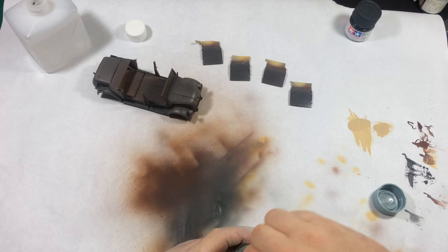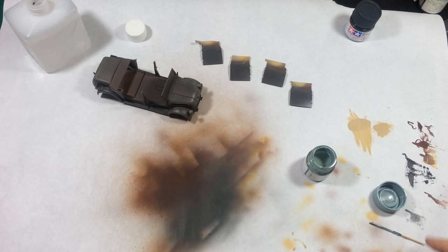Now I'm mixing in some light blue XF23 and I'm still keeping that paint as thin as possible. The Panzer Gray is kind of dark, so we want to lighten it with a color.